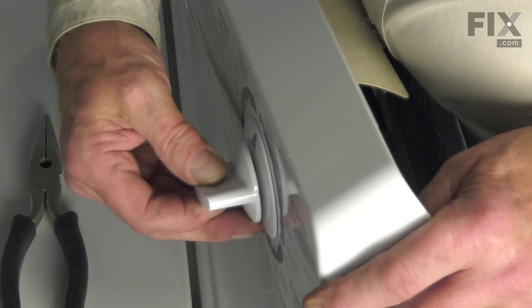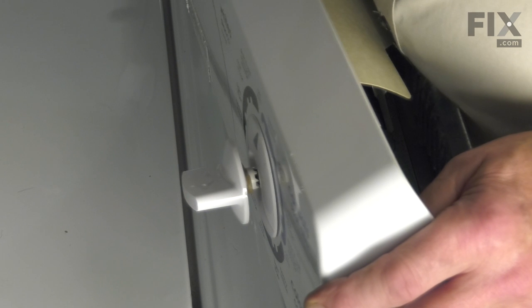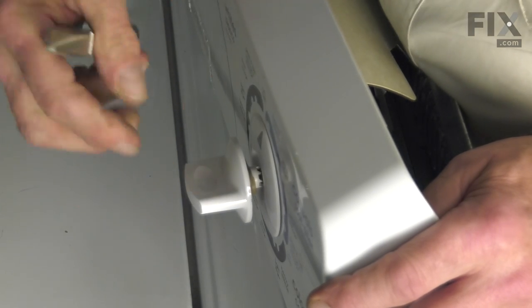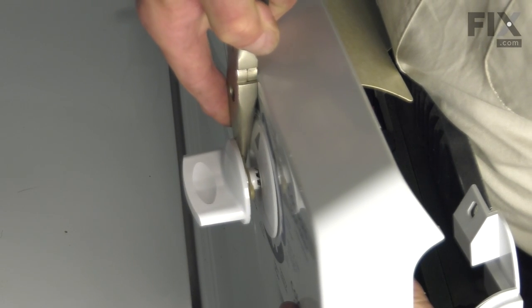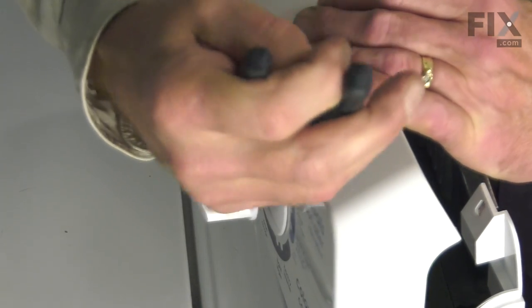Next, we'll also need to remove the control knob. Pull it out and you'll note that there is a retaining clip in behind. With a pair of needle nose pliers, just go to the open end of that clip and just push it away from the edge of the knob, and then reach in with our needle nose pliers and pull it completely out.